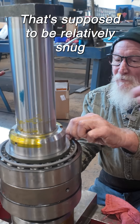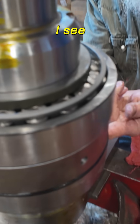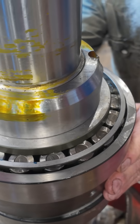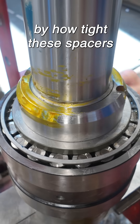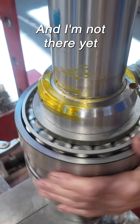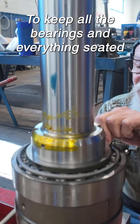What are you feeling when you grab that? That's supposed to be relatively snug when it's done, like the bottom one. The bottom one, the bearing is all the way placed in. I can also tell if I'm right by how tight these spacers fit in there. I'm not there yet, but you got to keep rolling it to keep all the bearings and everything seated.